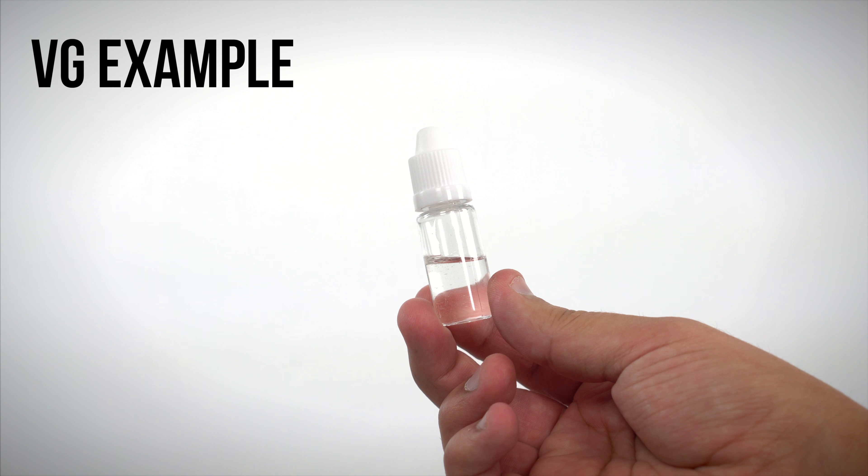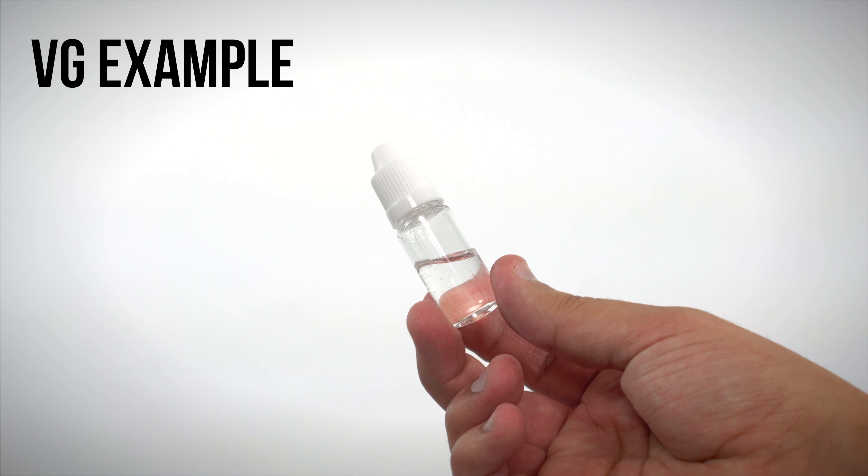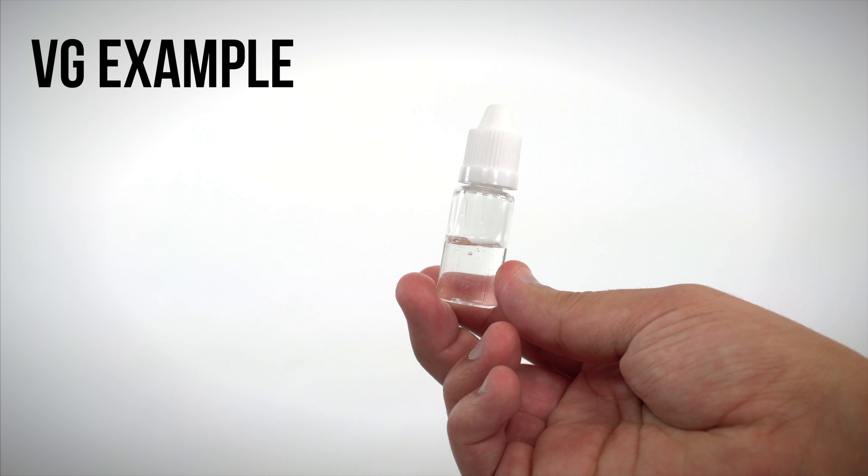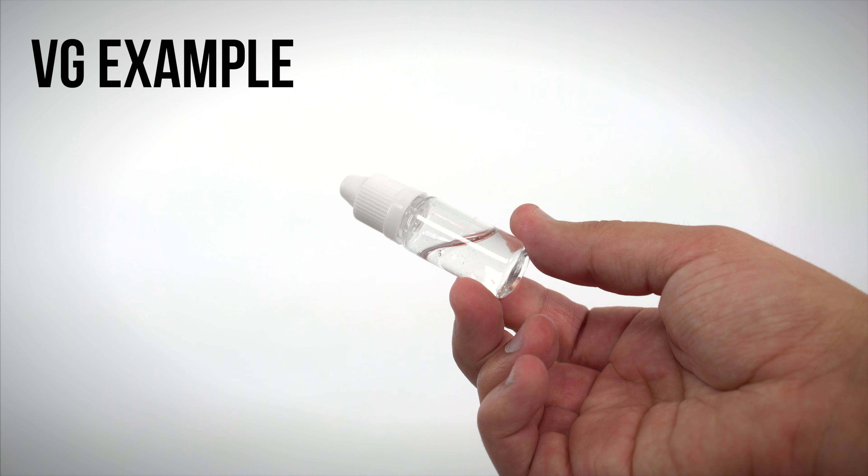Alright, here's an example. This is a VG based blend. You can see it's pretty thick — it takes a little while to move around. Something with more VG in the mix is going to be what you want for a sub-ohm tank.